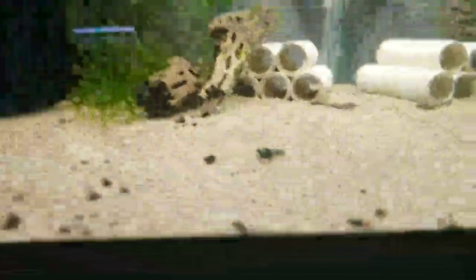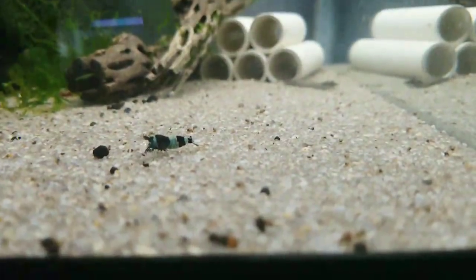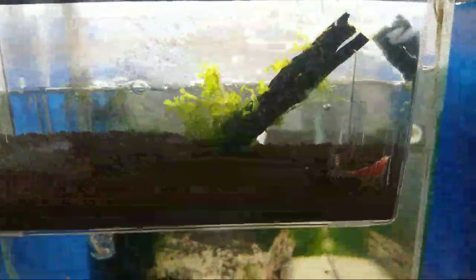Up here my Blue Shadow is going on — my bruiser tank with my Blue Bolts and Shadow Pandas. Really nothing new going on there. Pinto tank we've already seen. I have my fish bones up here in a breeder box. They like to hide out over here sometimes — now they're all hiding somewhere.